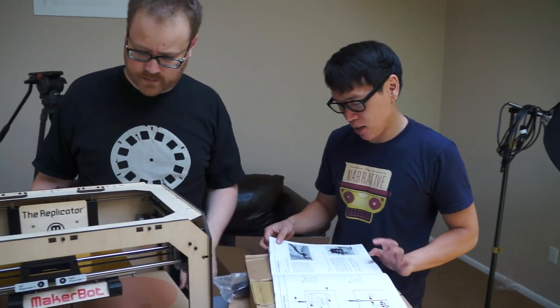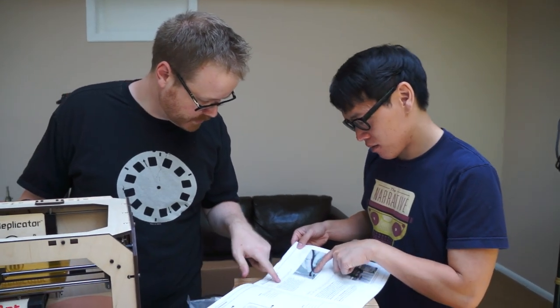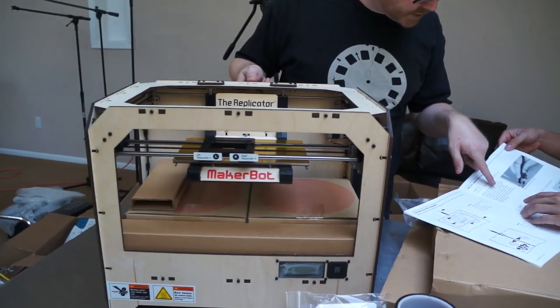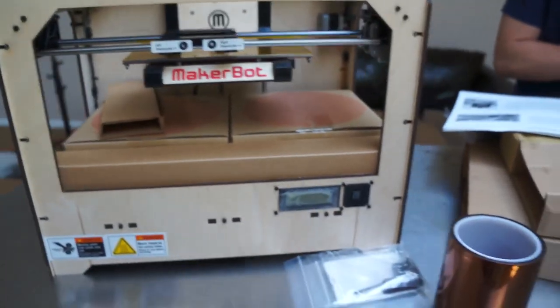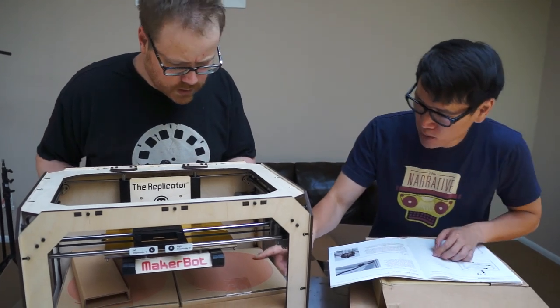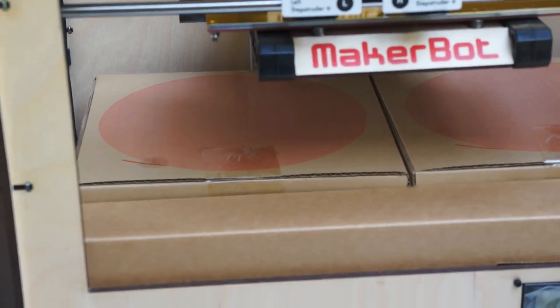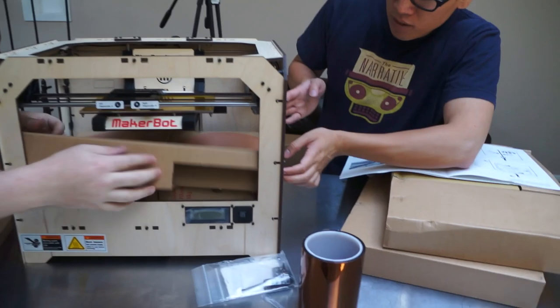Now initial hardware setup — install the cable. With the build platform raised, you have a clear view of the black cable that leads from the electronics cavity to the build platform. Attached to the cable is a black cable retainer clip. Find the small round hole slightly left of the rear of the wooden plate below the build platform. Oh, it's already in. Remove the packing material and the filament.